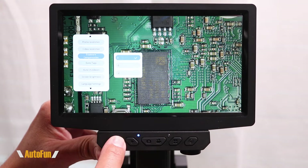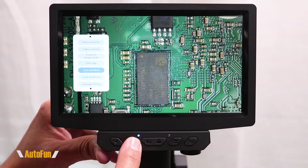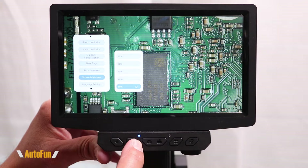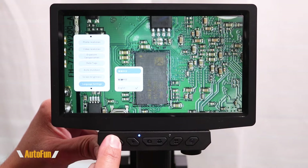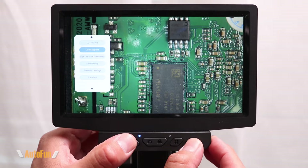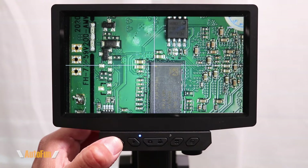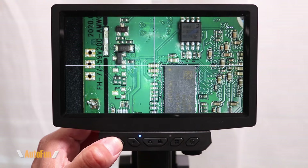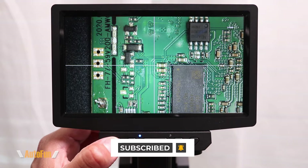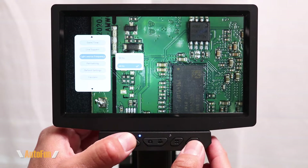We also have exposure compensation if we need to compensate for an overly bright image, though I find it okay balanced at zero. We can enable or disable the date information shown on screen, set an auto-shutdown timer, and adjust the screen brightness, which can potentially extend battery life. There are also language settings with several languages to choose from. On the second page of settings, we can adjust the date and time and enable line support — these are crosshairs that show up on the image, useful for pointing to something or lining up a shot. Finally, there's a frequency setting: set to 50 Hz if you're in Europe or 60 Hz if you're in North America.